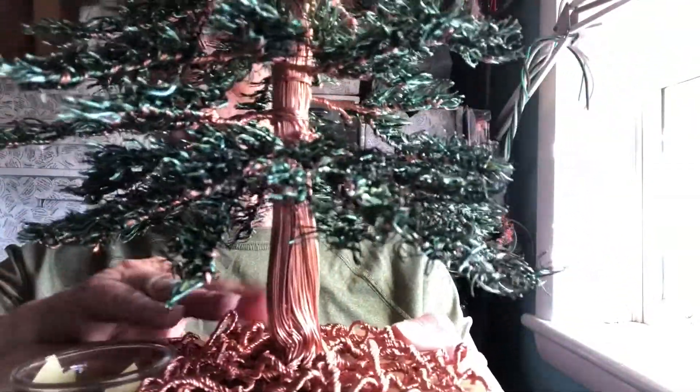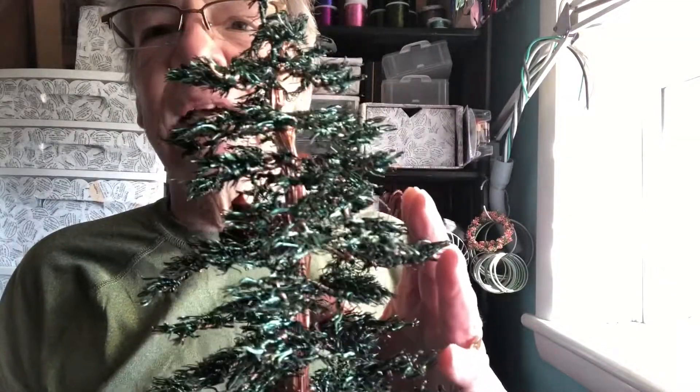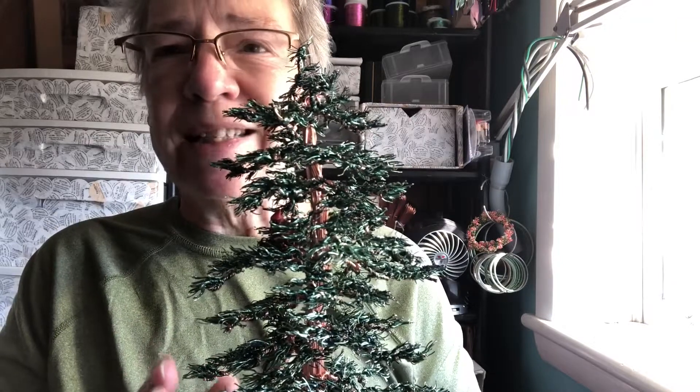The roots — there are a lot of roots on here to support this tree. The tree itself stands 19 inches, and there's four and a half pounds of 20 gauge, 24, and 26 gauge wire on this tree.